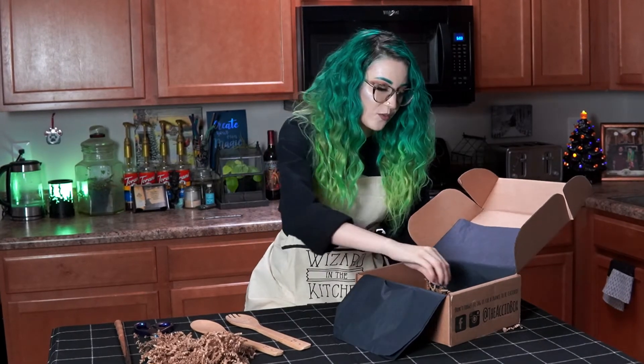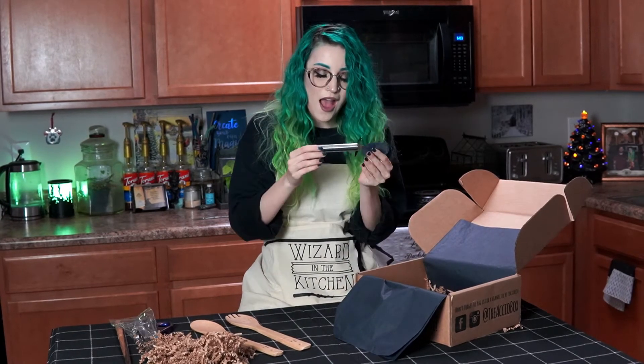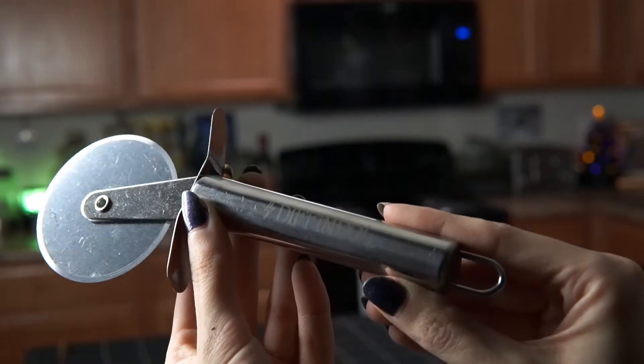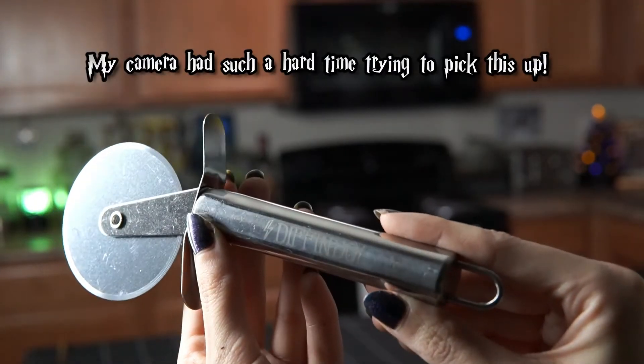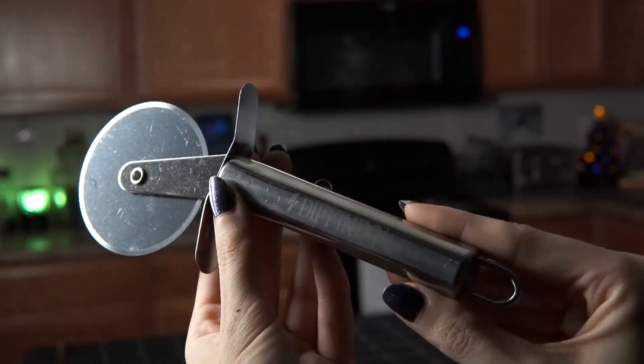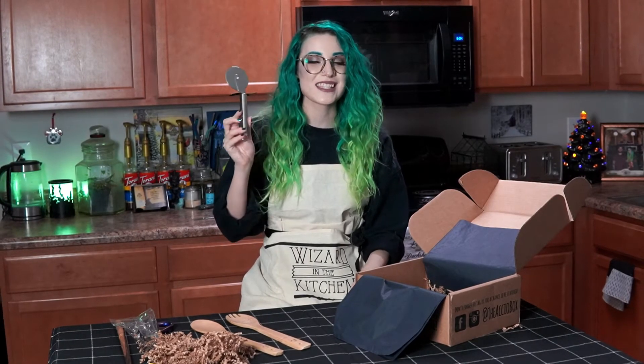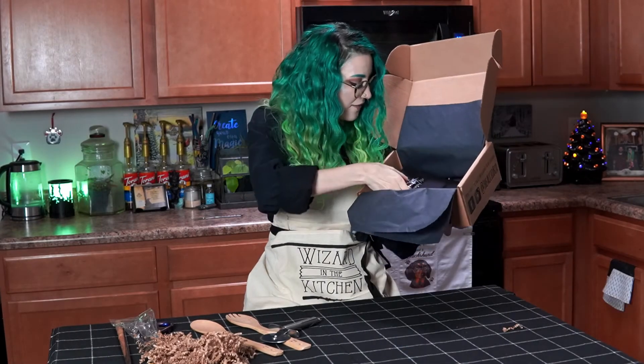We have a pizza cutter, and it was also engraved to say 'Defendo.' You can never have too many pizza cutters — I swear, whenever I need a pizza cutter it's always in the dishwasher. So this is so handy.